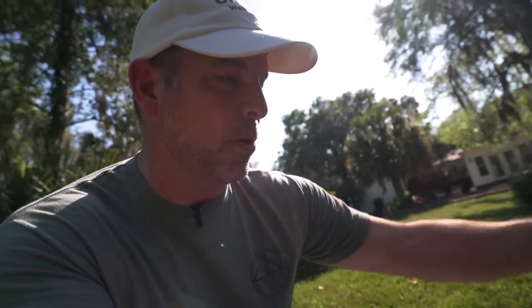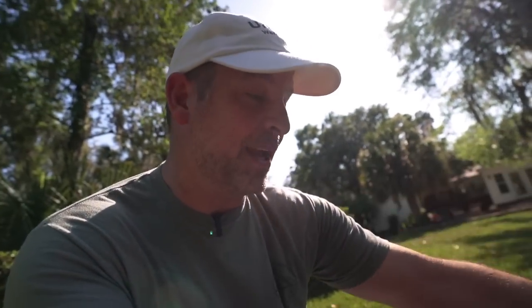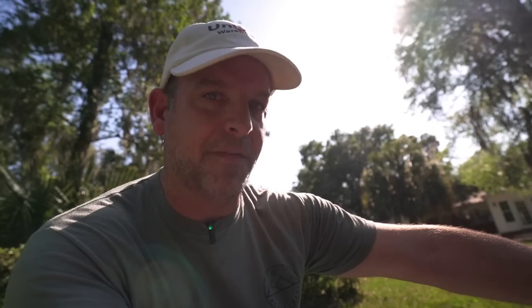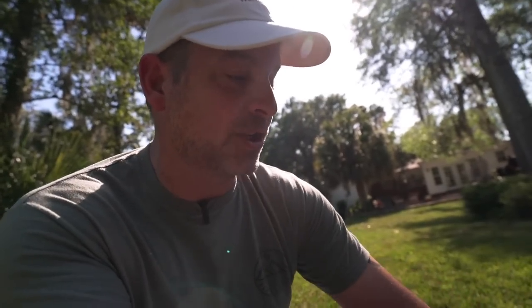Unlike the Ego system, which doesn't have a handle like that. You actually have to open it up and put in like a plug that plugs the hole so that it doesn't try to blow leaves and stuff into the bag. It's a little bit janky. So I really do like this handle here because I don't have to remove the bag to switch to mulch. If I got a bunch of leaves, I can just switch it over on the fly. Great system.